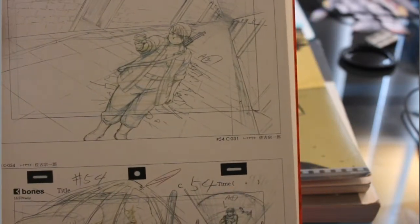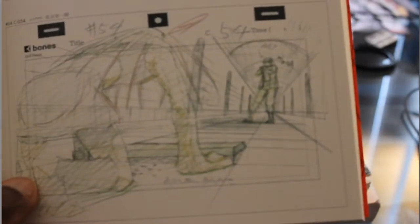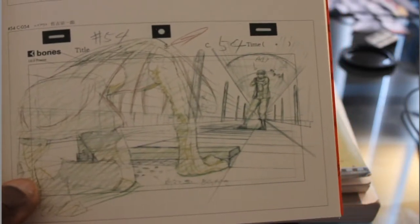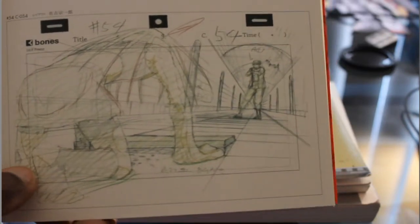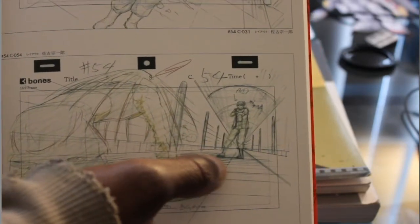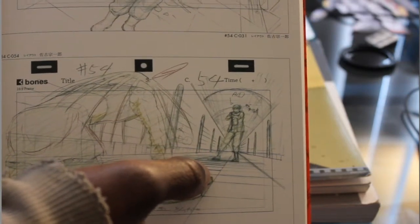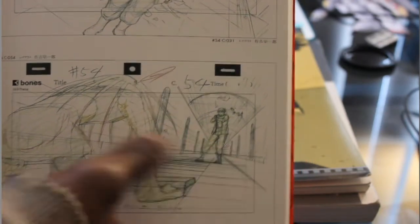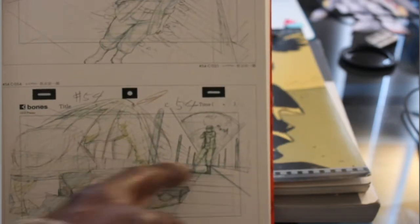Here's another shot in this book. That's Envy in the foreground — this is a low angle shot. You have Envy in the foreground, and then Colonel Mustang just about to shoot. You have the leading lines right there, perspective, low angle, going back, and the horizon line — what we'd call the horizon line floor — is right there.